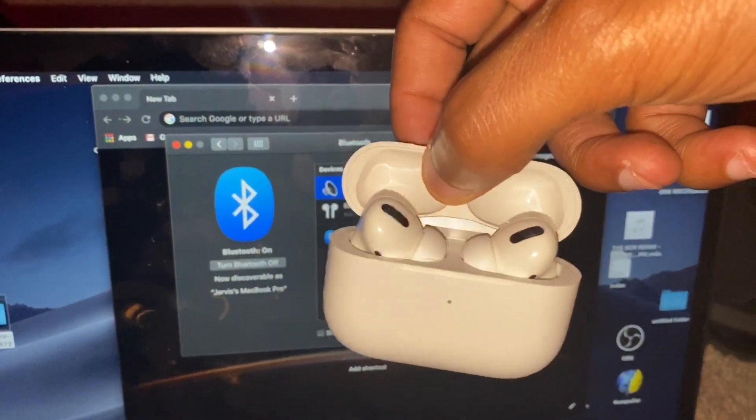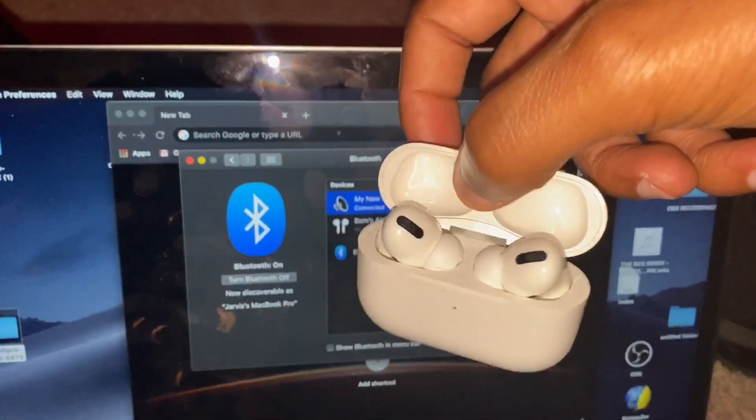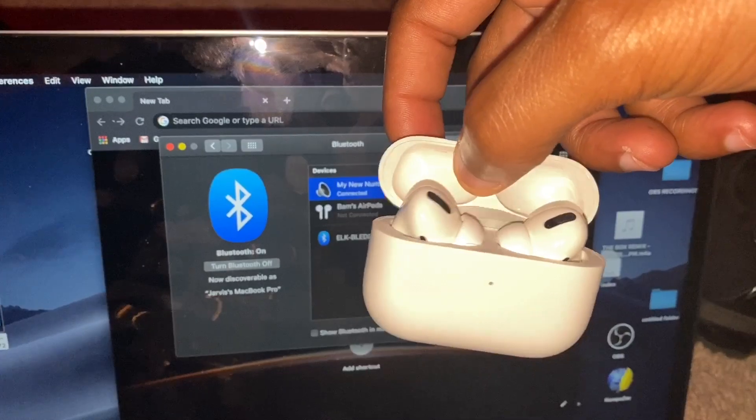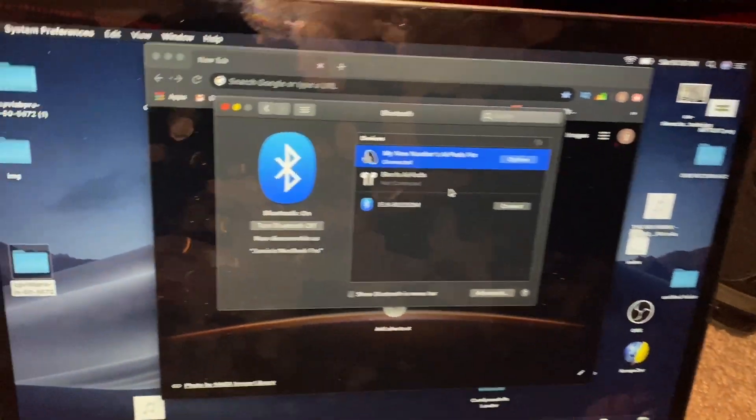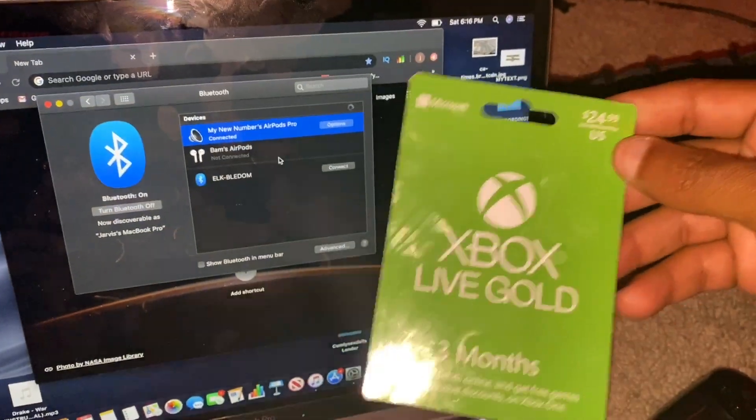You can see the AirPods are connected. I can take them out of the case, put them in my ear, and listen to music just like that.